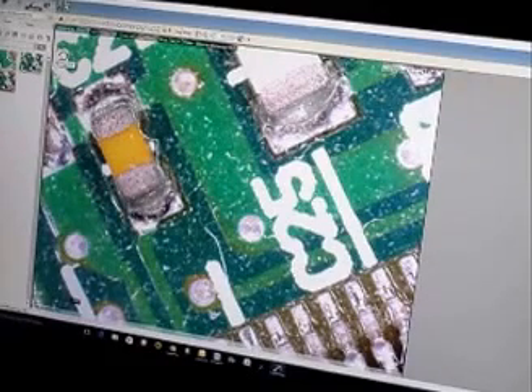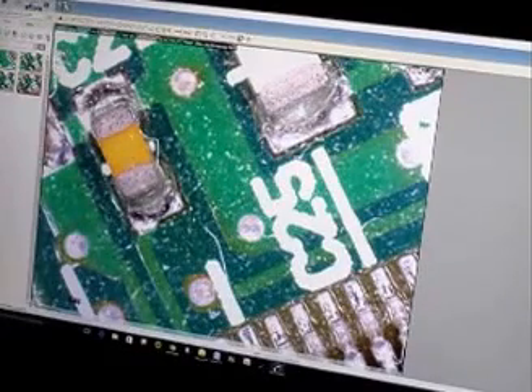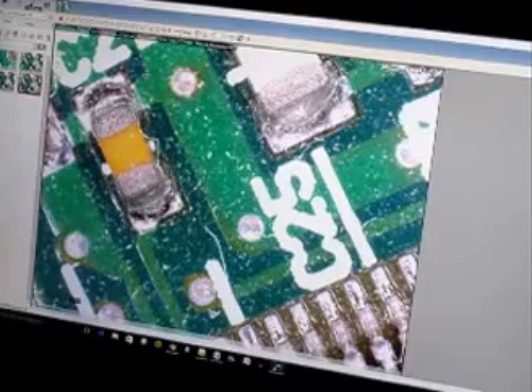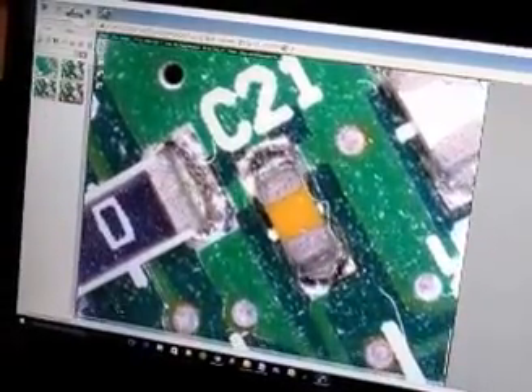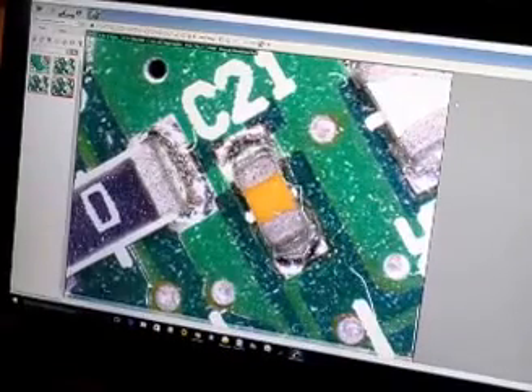You see that icon right there on the screen — just click on that to take the picture. Another little thumbnail shows up on the side and it'll save all the pictures you take. The default image file was BMP and I changed that to JPEG — otherwise we're shooting with the defaults. I've only got it on about 100x right now, so that gives you another idea of what it can do.